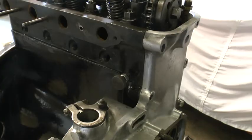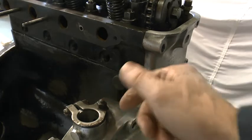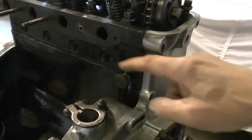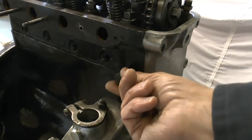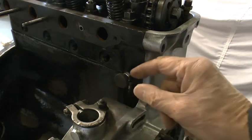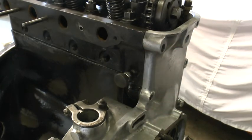Finally, don't forget to do up the tensioner stop fully in and then back off half a turn, and do up the lock nut — otherwise the chain is very likely to jump a tooth and you'll have to start again. I hope that's helped and thanks for watching. I'll see you next time.